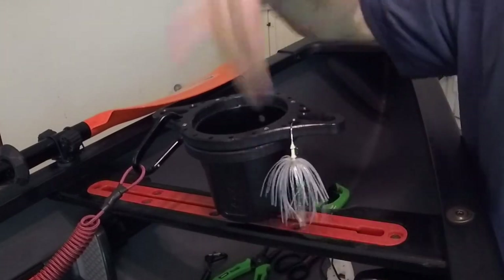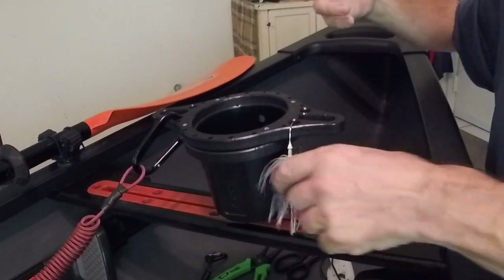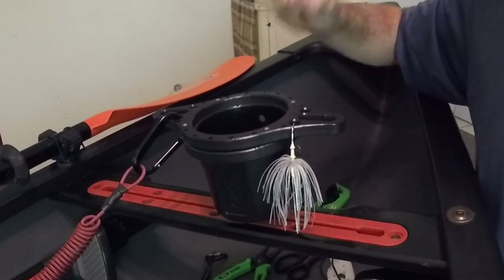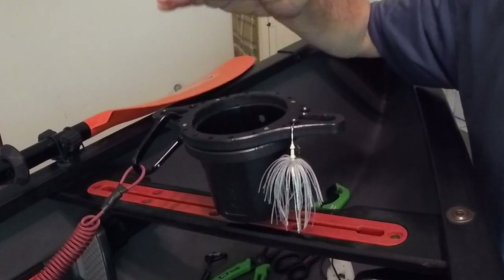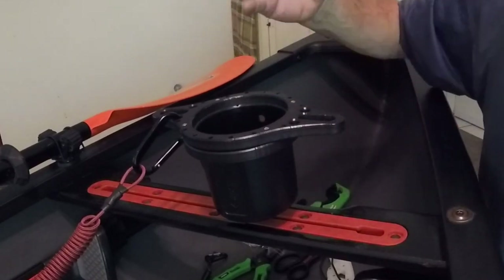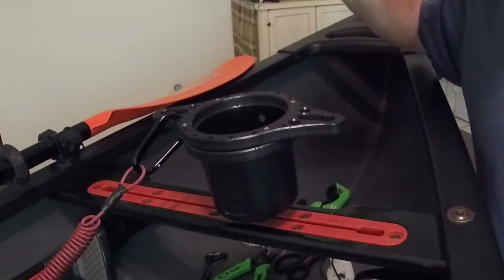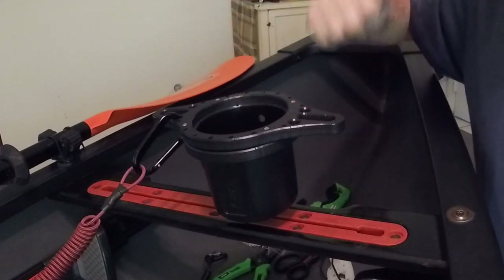You can also use those holes to hang lures — for example, skirted baits such as spinnerbaits or chatterbaits if you want the skirts to dry before you put them back in your tackle box. So a lot of key features there. Again, this utilizes the Yak Attack multi-mount cup holder, so you can buy it with or without depending on whether you already own one. It sits a little higher, something to keep in mind, but both cup holders are really sturdy with nice attachment points. Again, it's a matter of preference — profile, setup, etc.